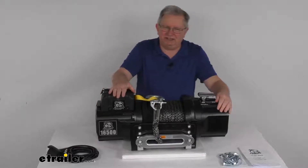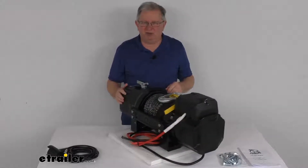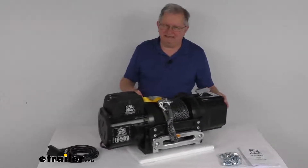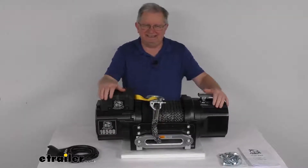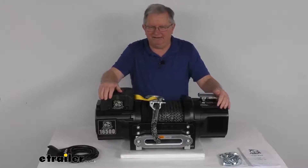This heavy duty winch will let you recover a stuck vehicle, helps you move boulders or logs, or pull a large vehicle onto a trailer. This winch is perfect for fire trucks, ambulances, tow trucks, and other work trucks and commercial vehicles. It is designed for winching vehicles with a maximum gross vehicle weight rating of 11,000 pounds.